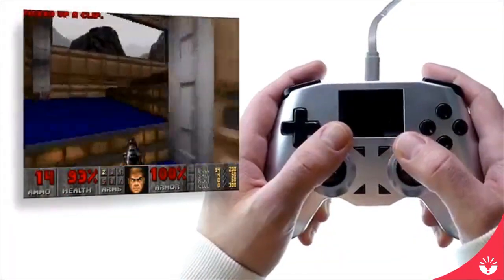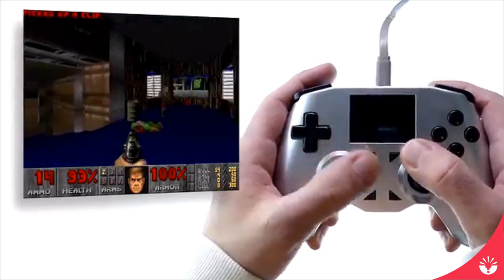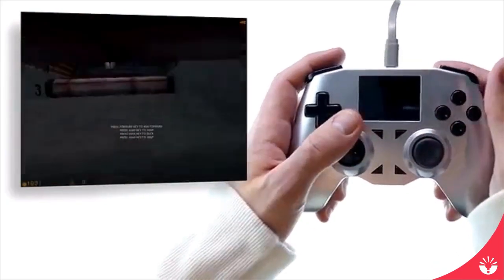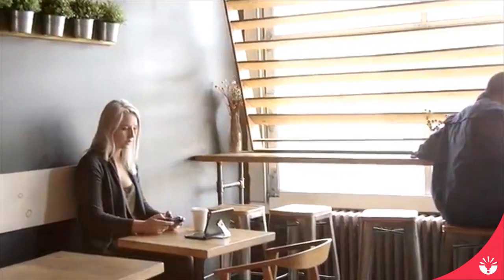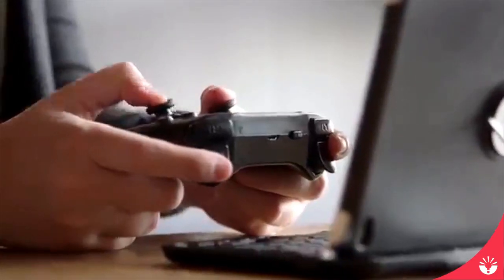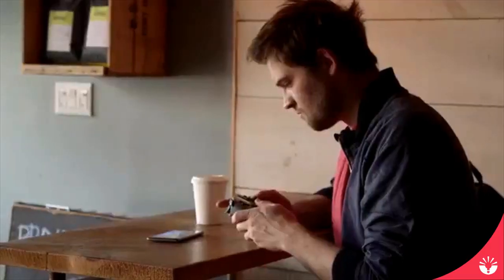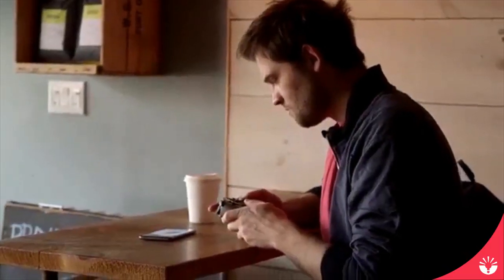And when we say any video game, we literally mean that. If the game didn't have controller support initially, you'll be able to control your mouse and keyboard directly from the controller itself. The All Controller can connect to Windows, Mac, and Linux, and it also has the ability to connect to iOS and Android. Just use the built-in screen on the controller to select the device you want to connect to, and then connect. It's just that easy.